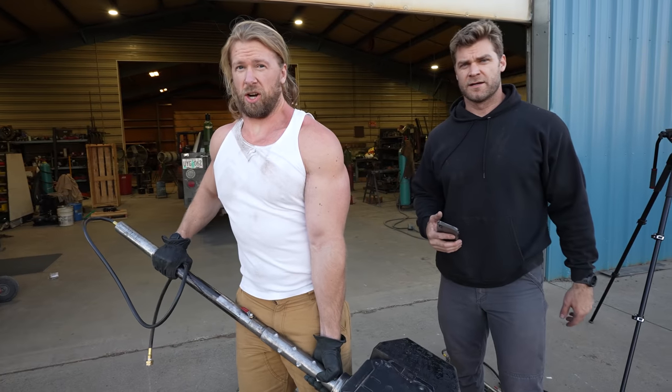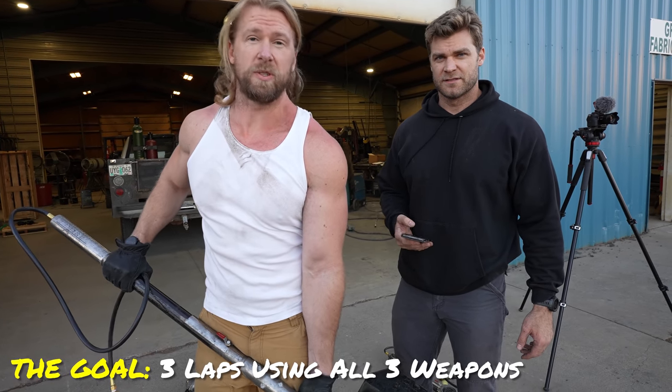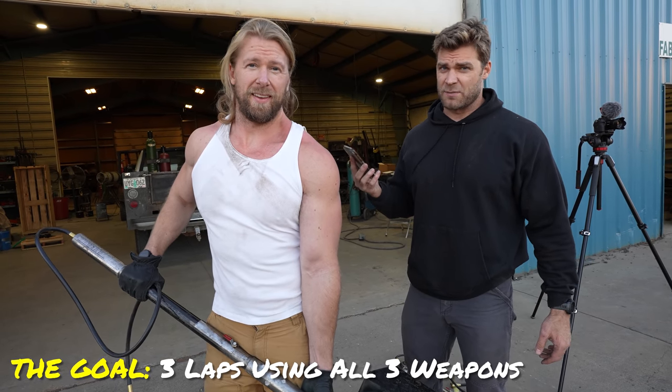The Doom Slayer runs incredibly fast, so now we're going to try to see how fast we can run using the full-size weapons. We're going to time it — it is a competition. Three laps, three different weapons.